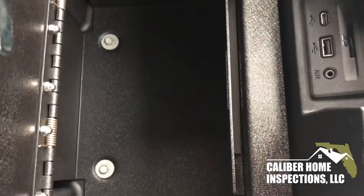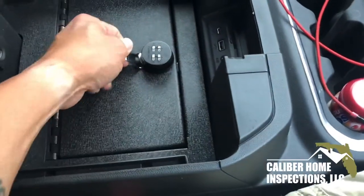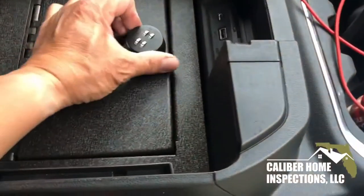Here's a view of the safe on the inside. I could put all my goodies in there and lock them up. This lock is a standard type lock. You can always remove this and put a key lock in there if you like.